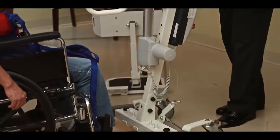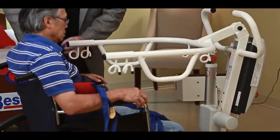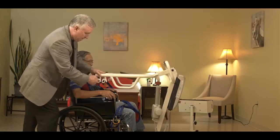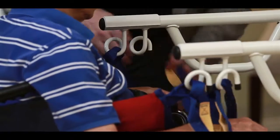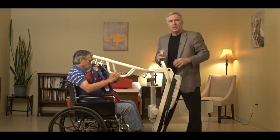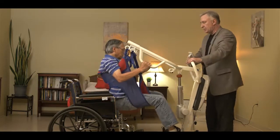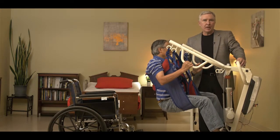Now we're going to connect the Sani sling to the spreader bar. Take the shoulder loops and connect them to the first set of hooks at the lowest loop position. Take the leg loops and connect them to the second set of hooks in the front at the lowest position. Hit the up button on the lift and raise the patient out of the chair. As you can see, the patient is completely supported by the sling. Now you can see that we have the ability to transfer a patient who bears no weight with the Sani sling and the SA products.